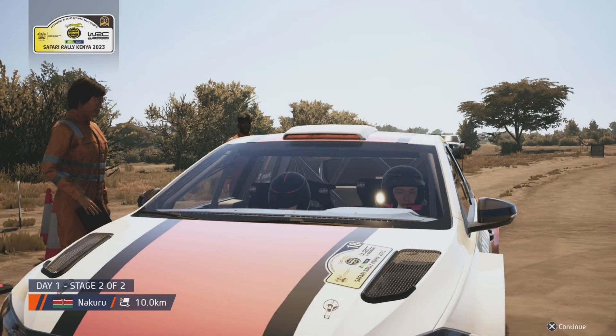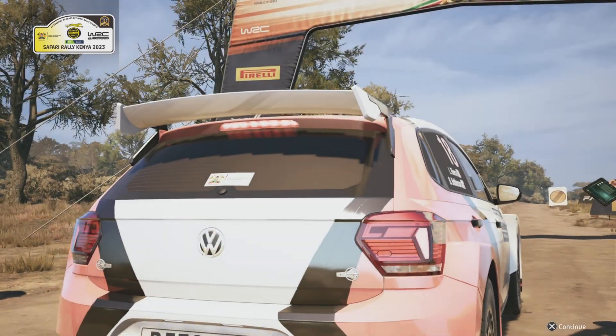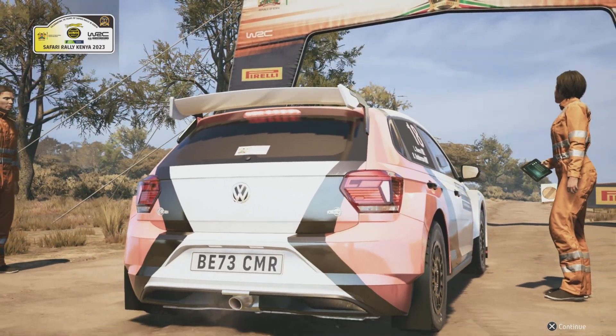It's been a brilliant show of driving so far in this event, and we are now at the final stage for these crews. Who will come out on top? Let's wait and see.